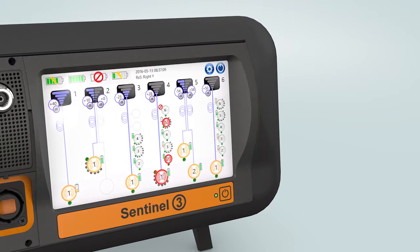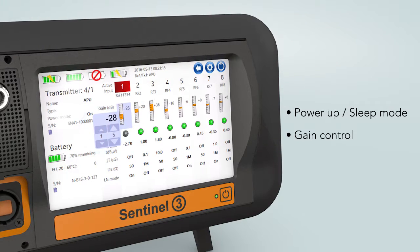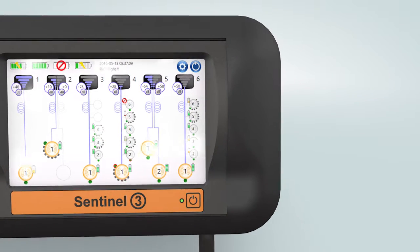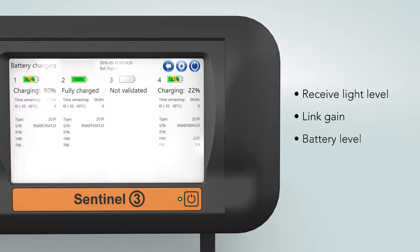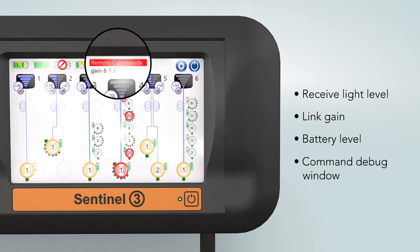The system controller allows remote monitoring and control of the transmitter units, including power-up, sleep mode, and gain control. The touch screen display shows the transmitters and sensors on each link, including information such as link gain, receive light level, battery level, and a live remote command window.